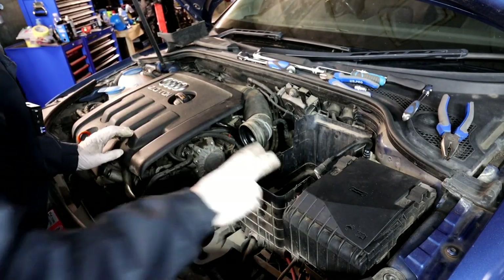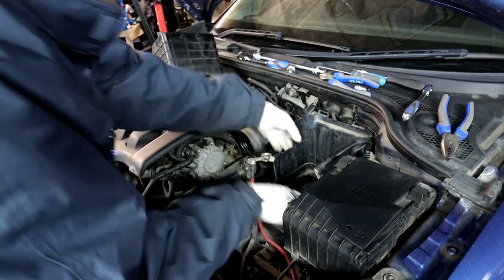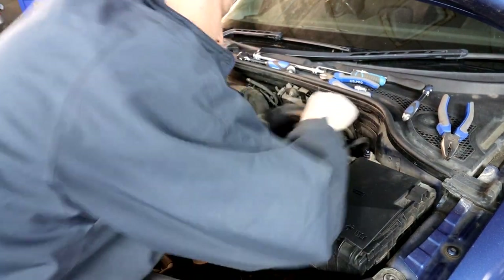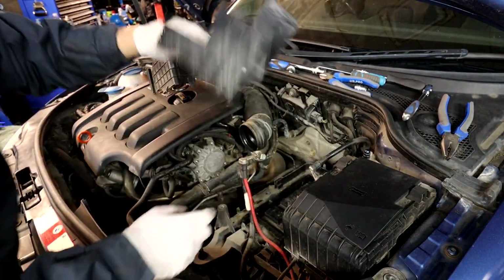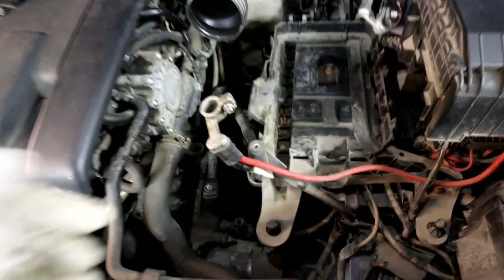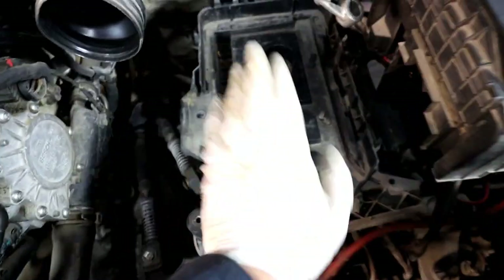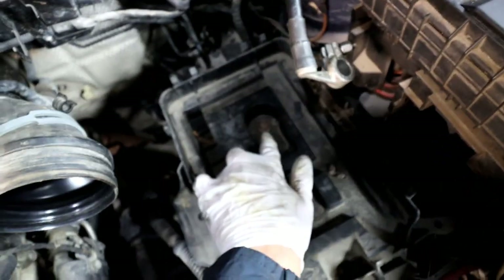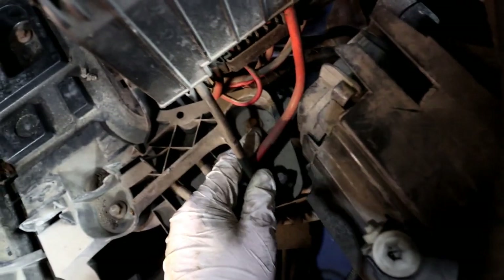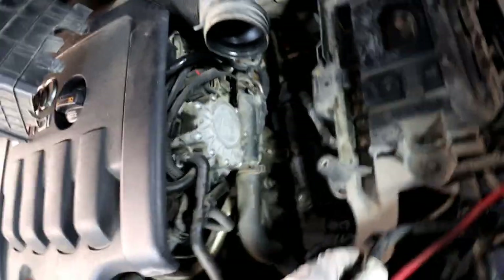Once the airbox is out, we have to remove the battery carrier and the covers. It's only plastic clips holding it in. Now that we've removed the air intake and air filter box, all we've got left is the battery carrier, which is held by three 10mm bolts — one there, one there, and one there. Get all three out and this whole thing should come off and give us a lot more space.